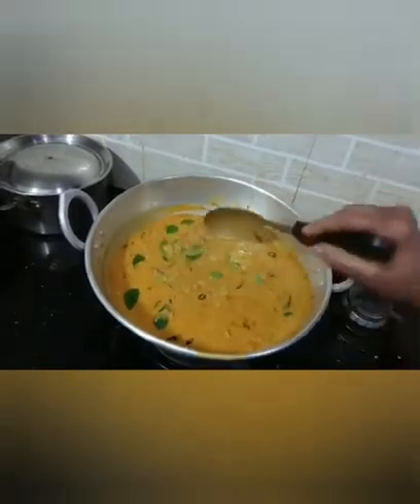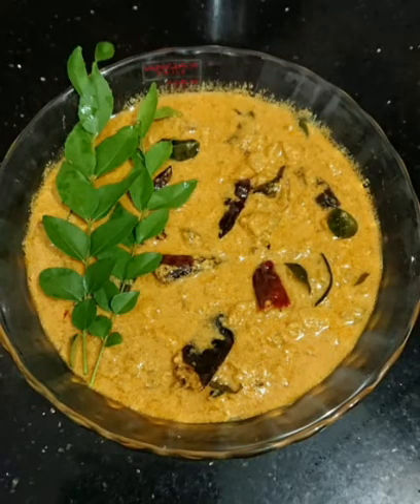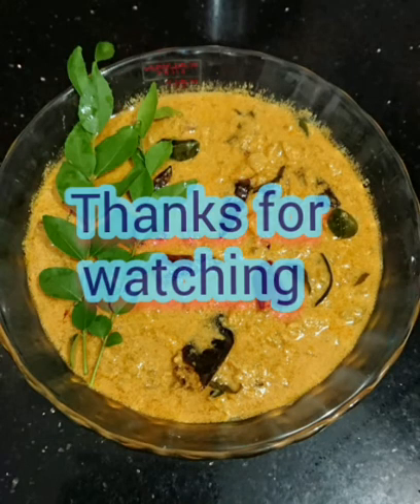We will add this and keep the option. If you like this, you will be able to enjoy the taste. Please try it and let me know in the comments. Please support me and subscribe. Please like and share. Thanks for watching.